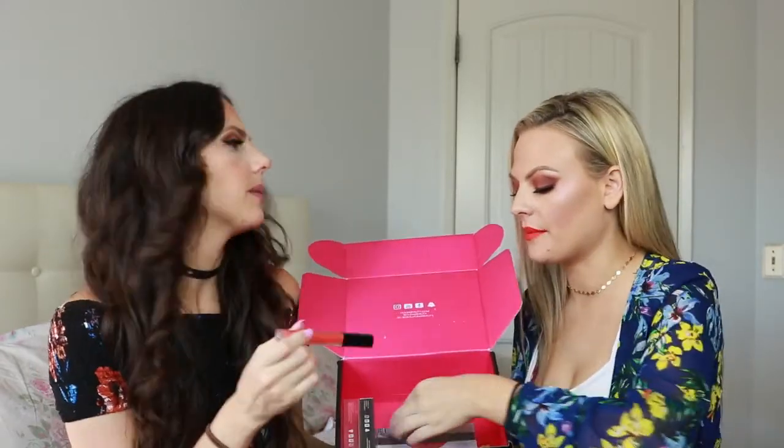Hey everyone, welcome back to my channel. Today we're doing a review on the Huda Beauty new summer highlighting palette and liquid lipsticks. I'm wearing one of the liquid lipsticks and I'm wearing the highlighter right now. She's going to test it out on me though, because I'm already wearing it today.